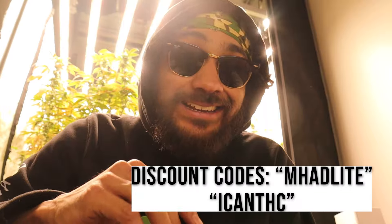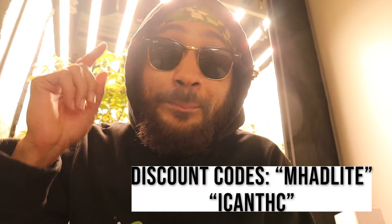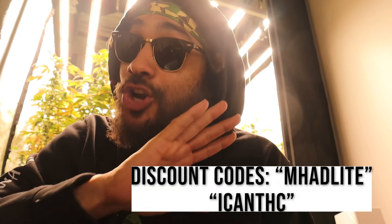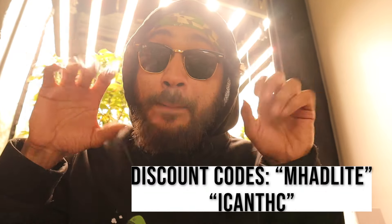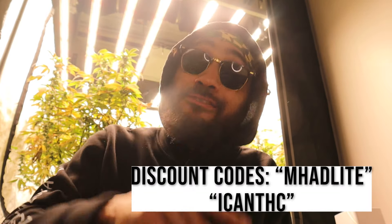Now like I said, I have a present for you guys. If you use the code MHADLITE — that's M-H-A-D-L-I-T-E — you guys will get 20% off. That's bigger than usual, that's like unheard of. A lot of people give you 5% but right now you guys are getting 20% off. So definitely grab it — it's something that can level up your plants and your outcome.